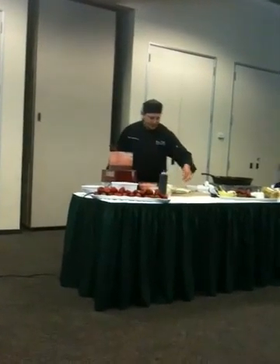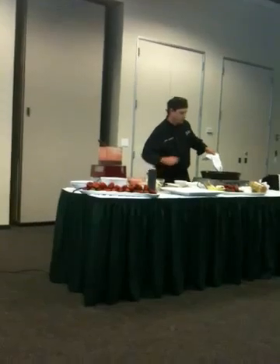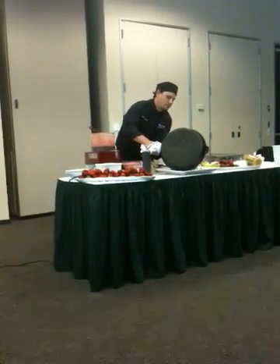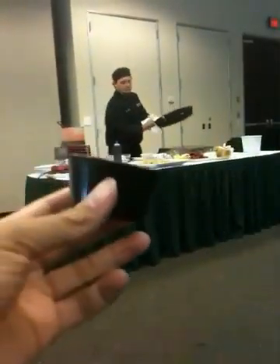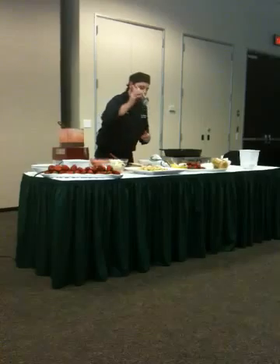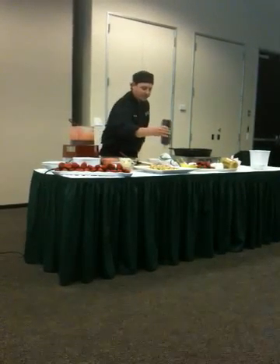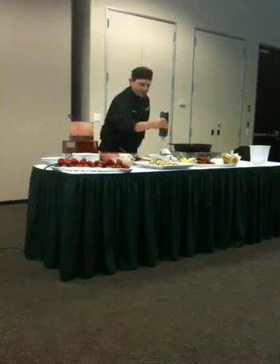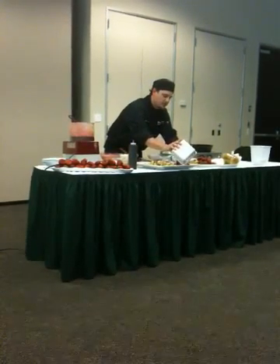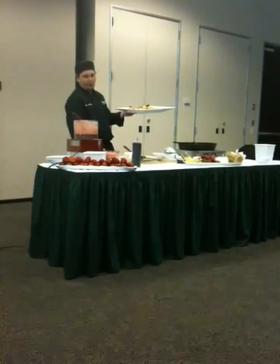Does everybody like bananas? Yeah. Does everybody like chocolate? I'm sure everybody has chocolate in a squeeze tube — it might not look like this, it might have a big Hershey's logo on it, but I'm going to go ahead and throw a little chocolate on there. I'm going to go ahead and bring these two back. You guys can feel free to walk back and grab some samples.